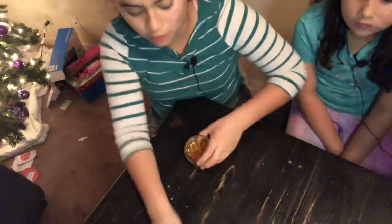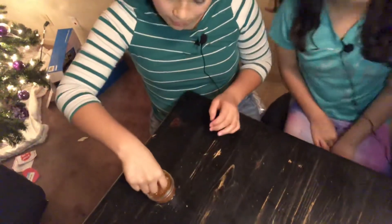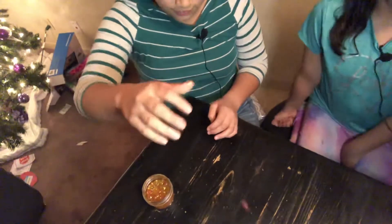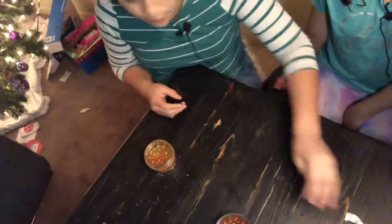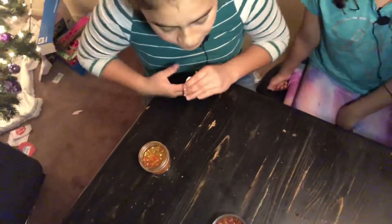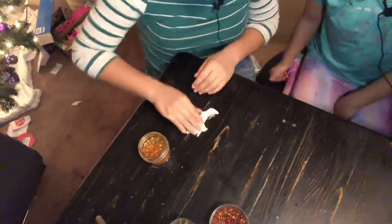And we'll do orange. Grab one. And bounce, bounce, bounce. Now that one was more than the blue. So we'll call it first place.